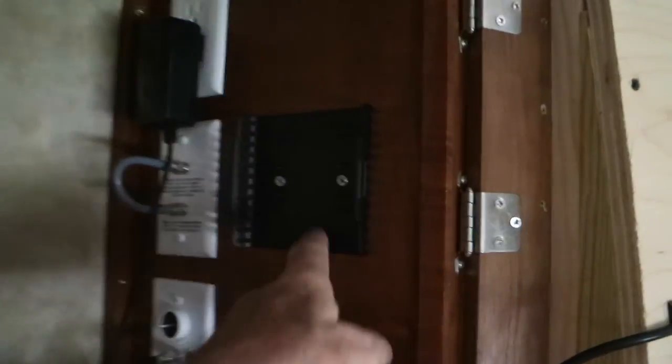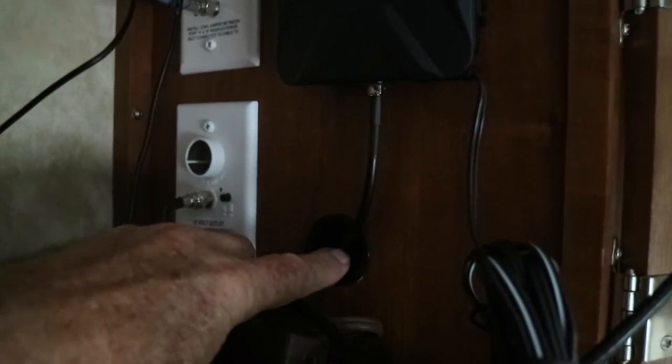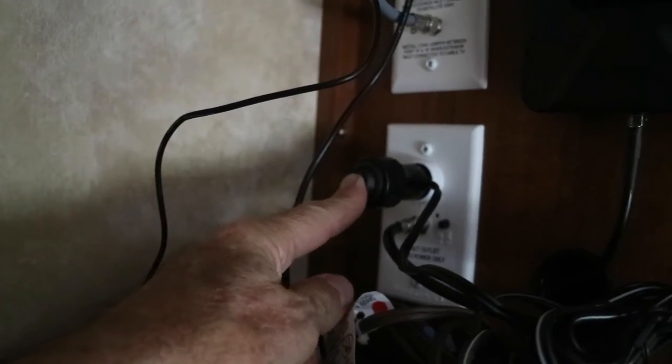The cell booster will get mounted in the cavity that houses the stereo, plugged into that outlet. This is the bracket that will hold the booster — it snaps in place. This is the inside antenna; not sure where I'm going to mount that yet. The exterior antenna comes through the hole here and up into there. This is the power supply — it plugs in there. And there's an on/off switch. That's cool.